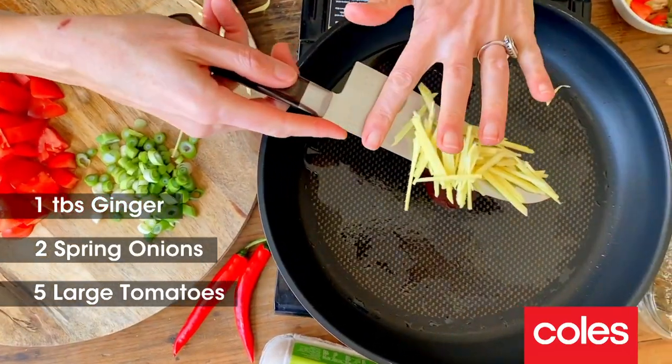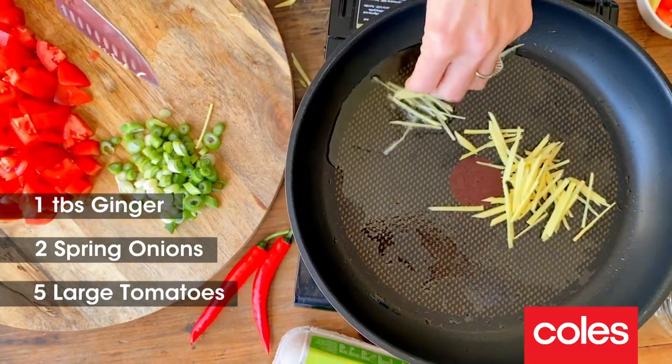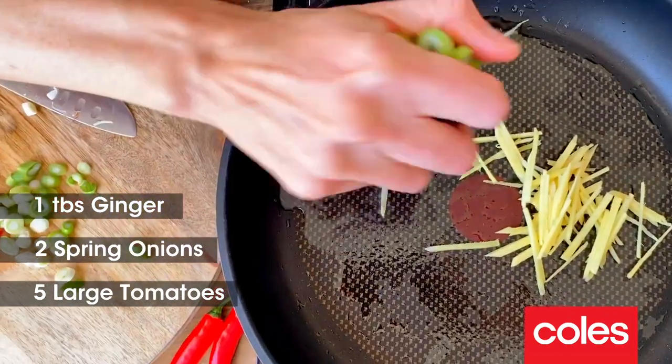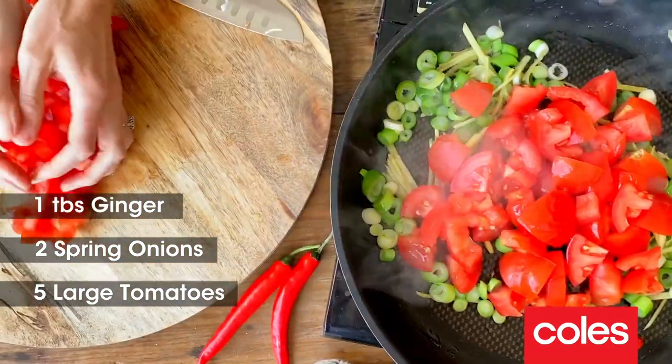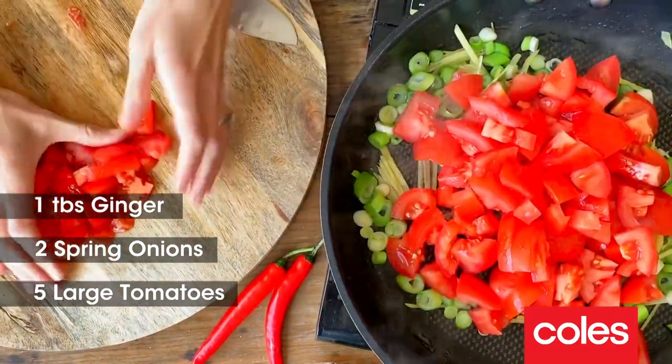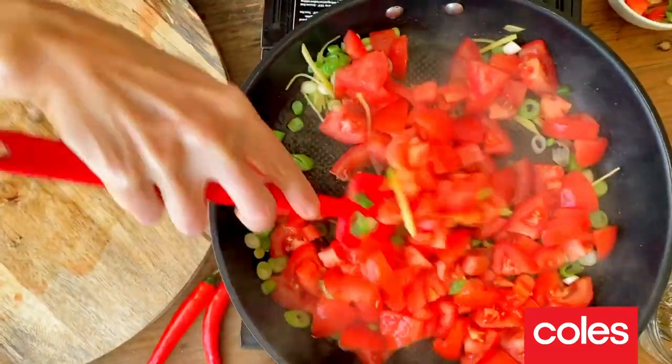So in with our ginger into a hot pan with a little bit of oil. Get that nice and fragrant. Put the white parts of our spring onion in. Now pop in the diced tomatoes and give them a little mix around.